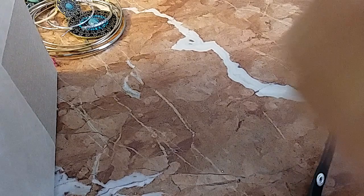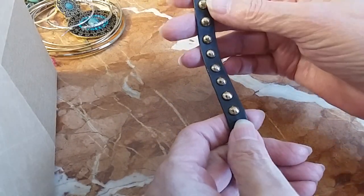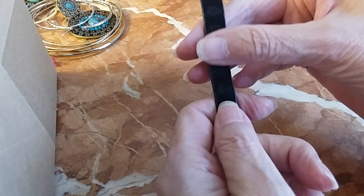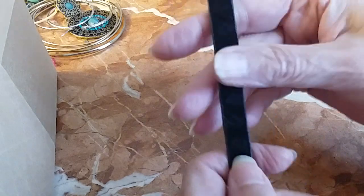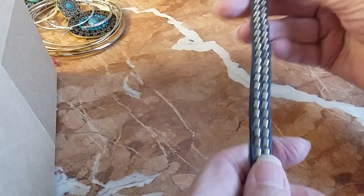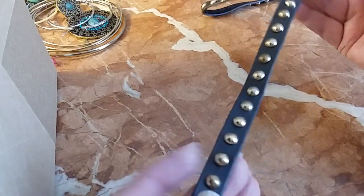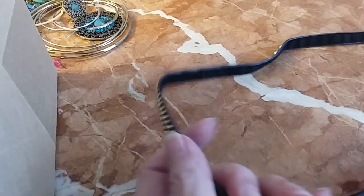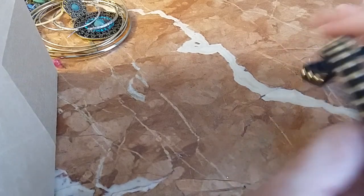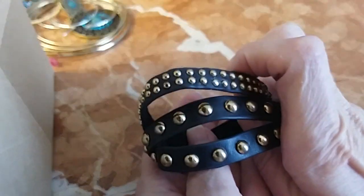We have a wrap leather bracelet here with gold tone grommets. The underside is like a suede — very pretty. All the grommets are there and in good shape, they haven't lost their color. It wraps around my medium wrist three times and closes like that.